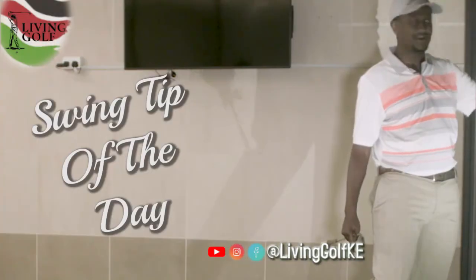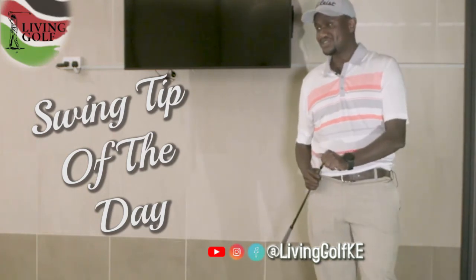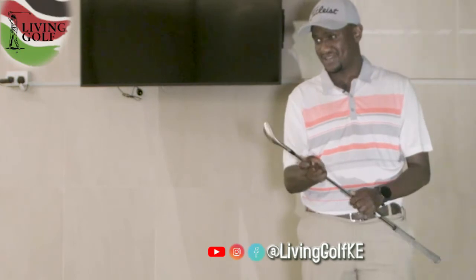Total carry distance was 70 yards, so about a five-yard roll — not too bad given the distance. There goes the swing tip of the day by yours truly, short game maestro. I'm out.